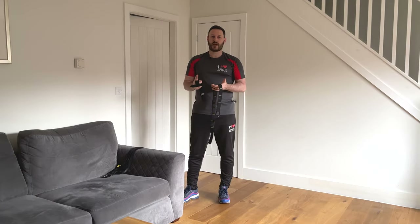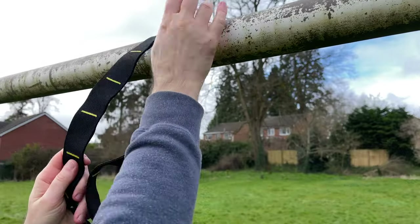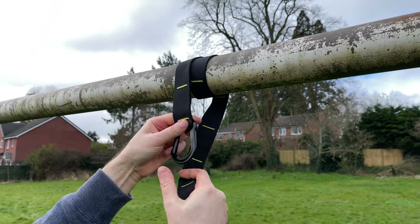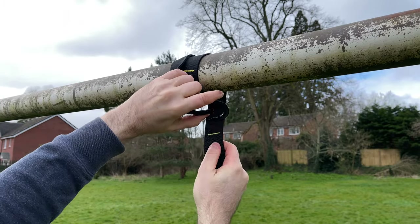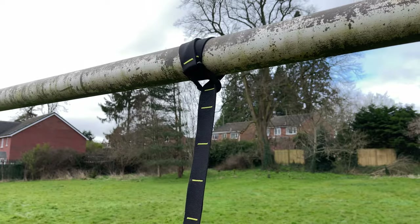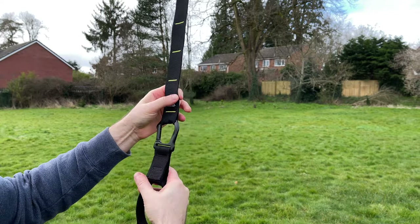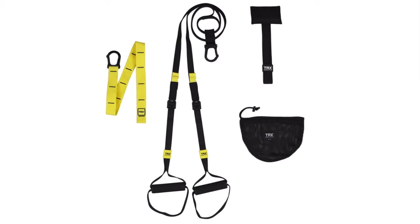To set your TRX up, your kit bag comes with two different types of anchor straps. One is a long strap with a clip on the end that you can use outside — for example, on a frame in a park. You can wrap the long strap around the frame a few times to stop it sliding side to side, clip it to itself, and then the TRX clips into the bottom through the little loop at the end where the TRX badge is. That's one way of doing it.